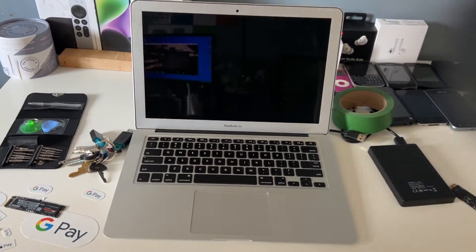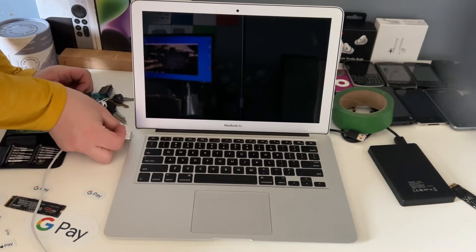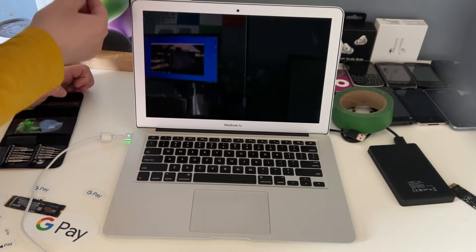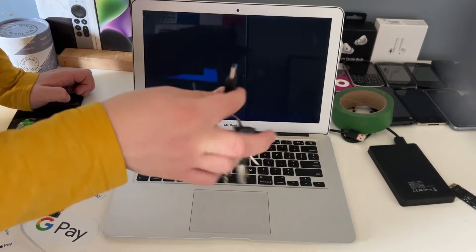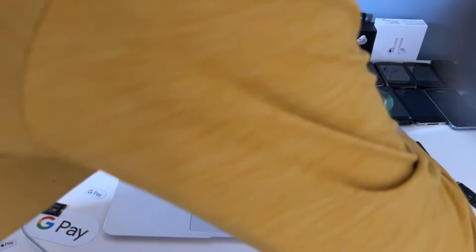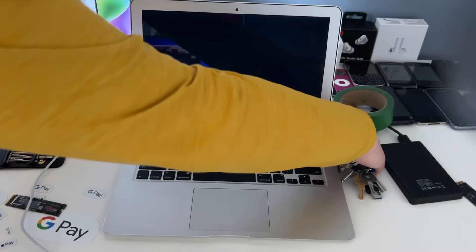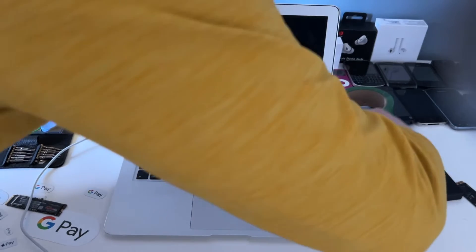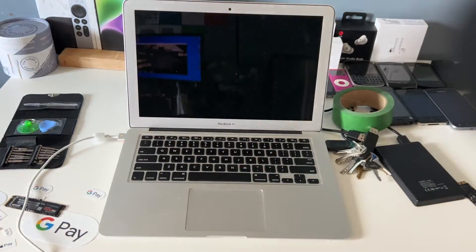Now we should be able to take the USB stick out of the iMac and place it into the MacBook. We've got to plug the MacBook in because it's an installer, so we're going to want to plug that in. macOS is getting up now, so what we're going to want to do is shut it down and then plug in our drive with the macOS Sonoma installer and OpenCore onto it.